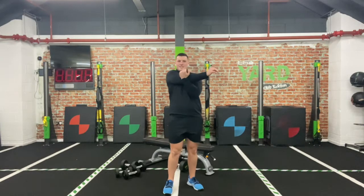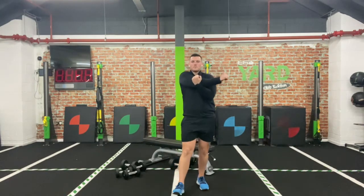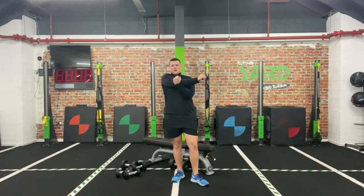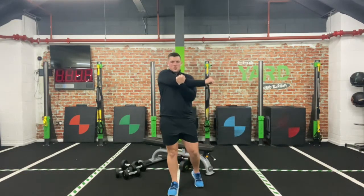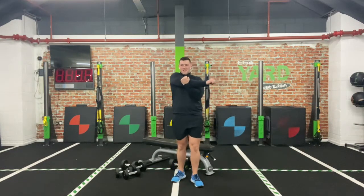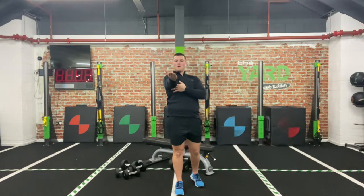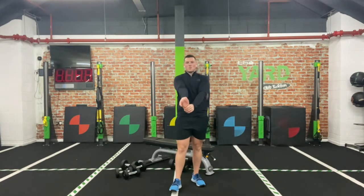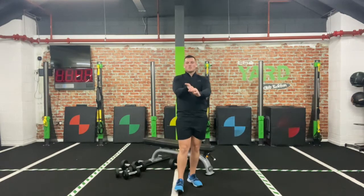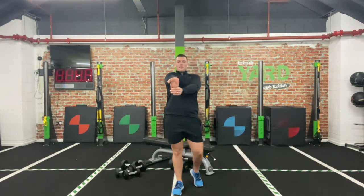Take that right arm and bring it across and just hug it in — hold and squeeze. Same arm: take it out in front, palms up, grab the fingertips and pull in — stretching through that forearm. Whenever you do weight-based training, forearms do take a hit, so it's important to stretch them out as well. Hold that one there.